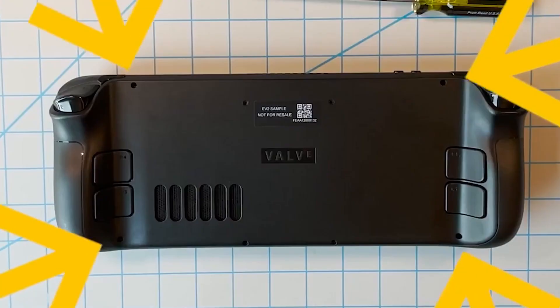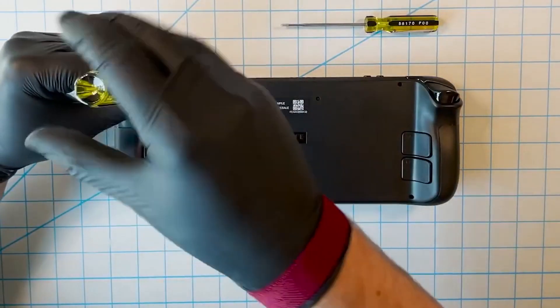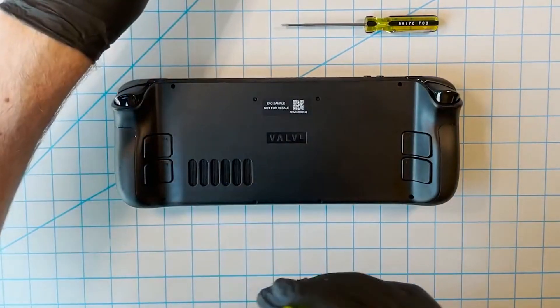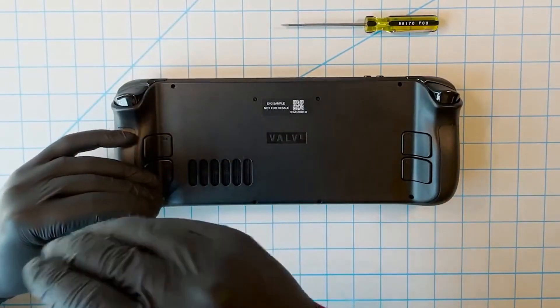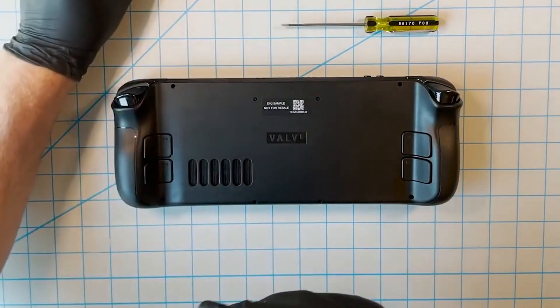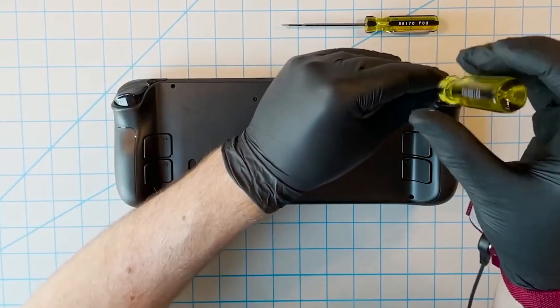The first thing we need to do is flip over the Steam Deck and access the four screws. These are standard Phillips head screws, one in each corner: top left, bottom left, top right, bottom right. Go ahead and use a standard Phillips head screwdriver to remove all four. These screws are different lengths from the next set, so put them in a separate pile.